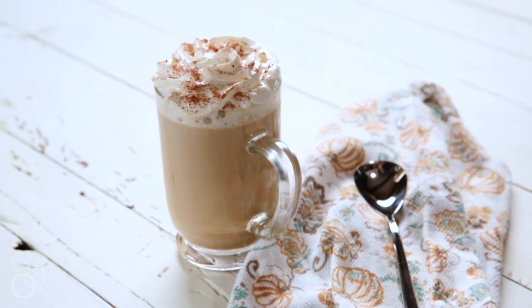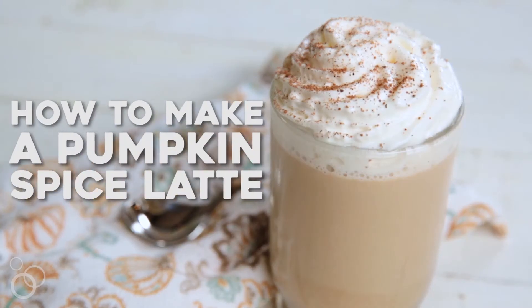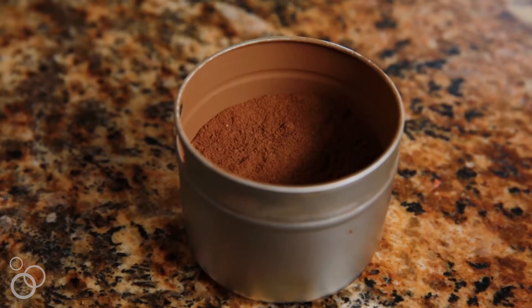Hey, it's Lori from Recipe Girl, and today I'm going to show you how to make a pumpkin spice latte at home. This is a delicious recipe that we see in the coffee shops in the fall, but we're going to make it at home so that we can save a lot of money.